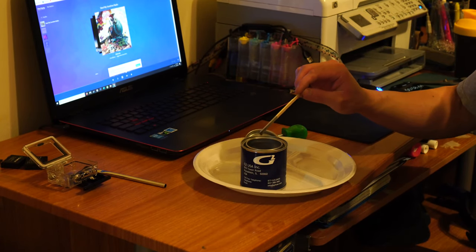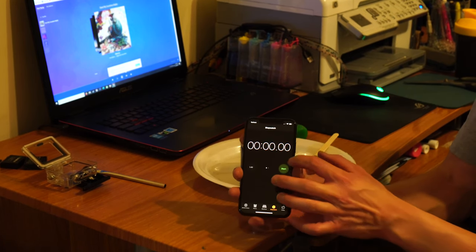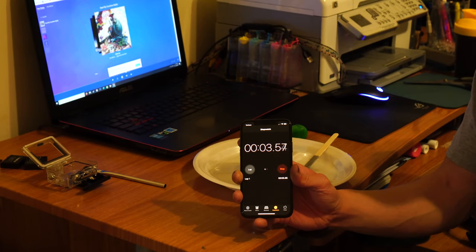After you've stirred it nicely, you're going to wait 5 minutes. When the 5 minutes is up, stir it again, and then we can start painting.